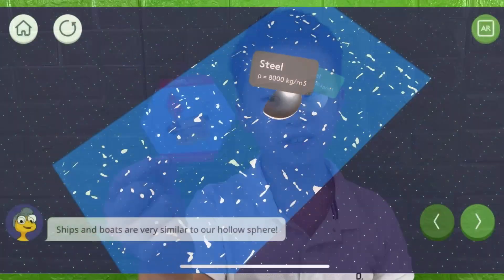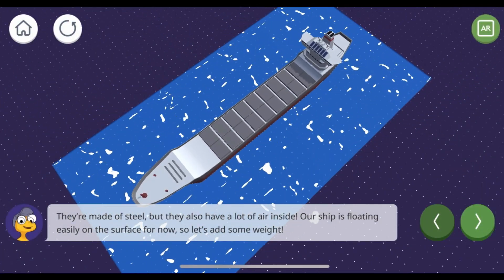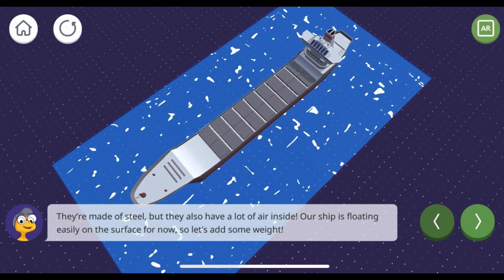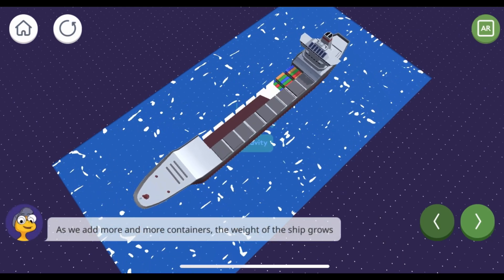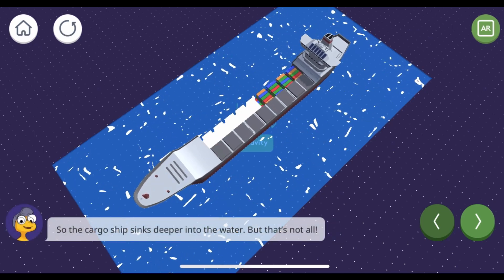You can also download the Mel Science app and scan this code for more information. Ships and boats are made of steel, but they also have a lot of air inside. Our ship is floating easily on the surface for now. So let's add some weight. As we add more and more containers, the weight of the ship grows, so the cargo ship sinks deeper into the water.